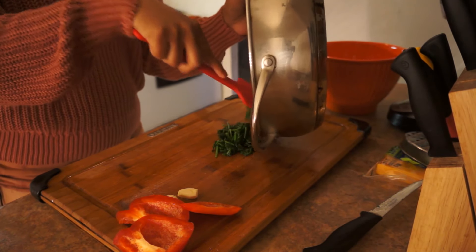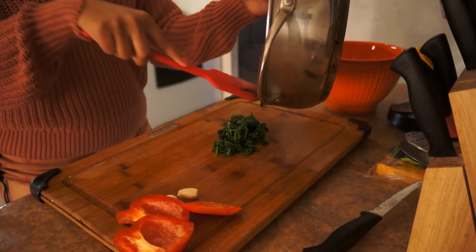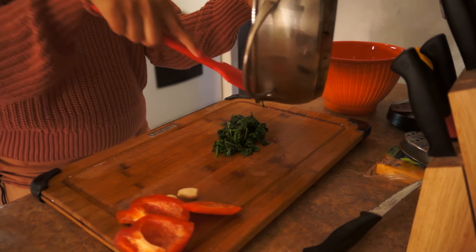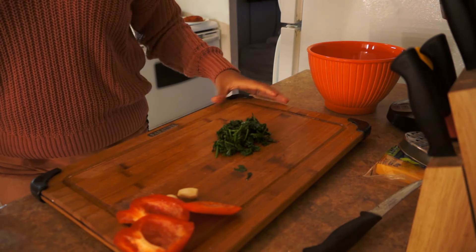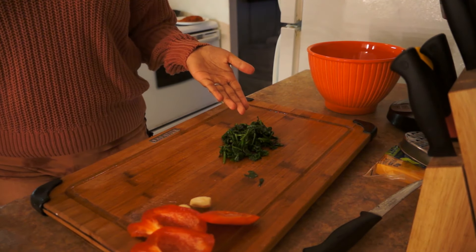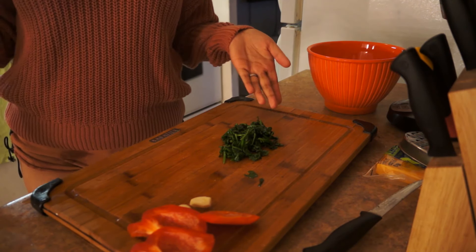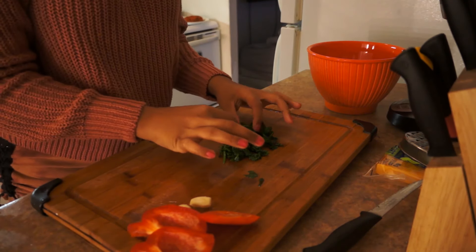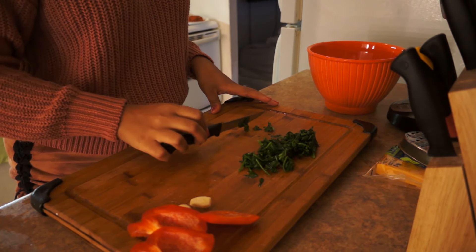Alright guys, I'm putting it back on my wooden cutting board. Get it all out — there's not that much spinach left. Look, I'm left with that much only. You guys remember how much I put in? Look how much it shrinks. This is still really hot to work with, so I'm going to let it chill.